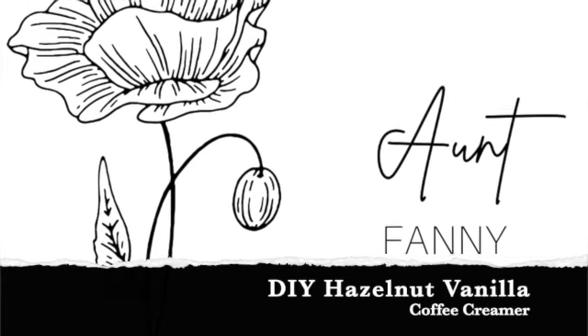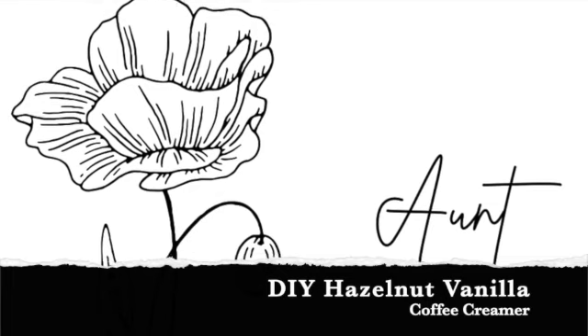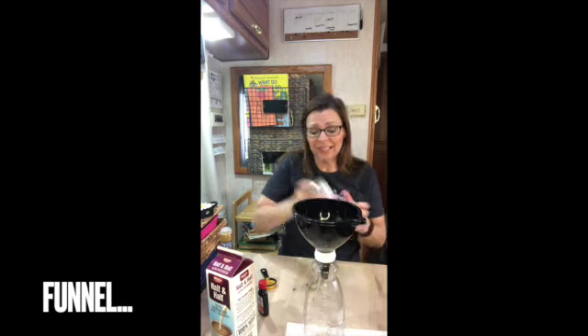You can make it in caramel macchiato, chocolate toffee, vanilla hazelnut — you name it. I'm going to give you the basic recipe. I just rinsed and washed this out, and I'm still going to use the recycled jug. I'm going to use a filter because it's a small little mouth and this is really thick.